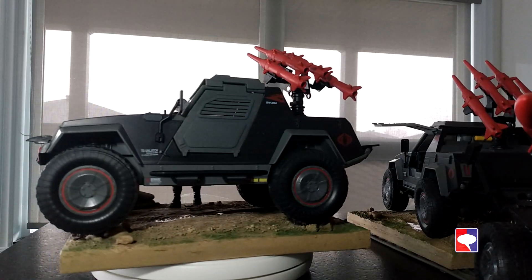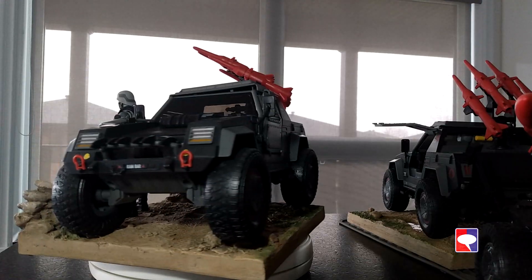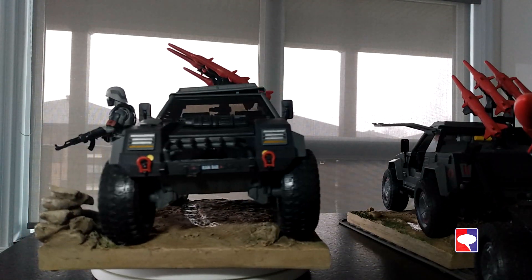I've got two of those Stingers. It's fun to have them. They're customized just enough to not be complete clones of the VAMP. So let's look at those guys and have fun.